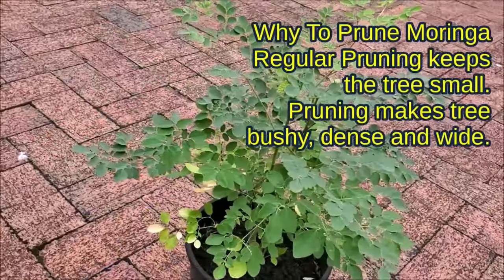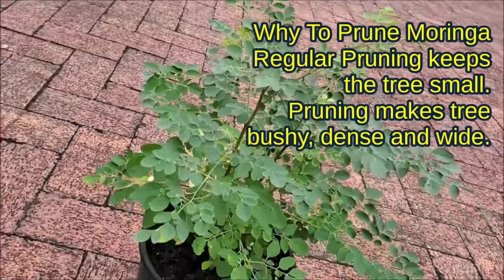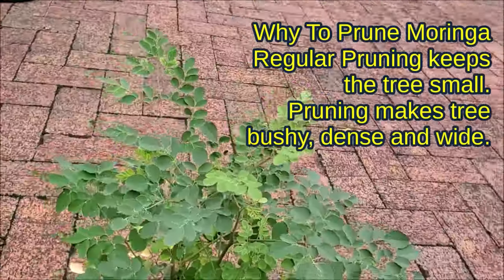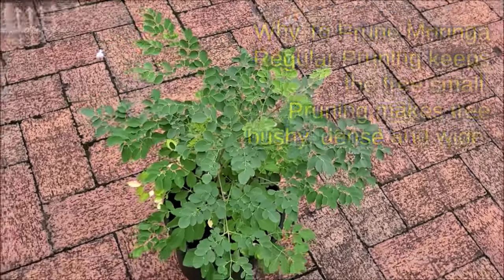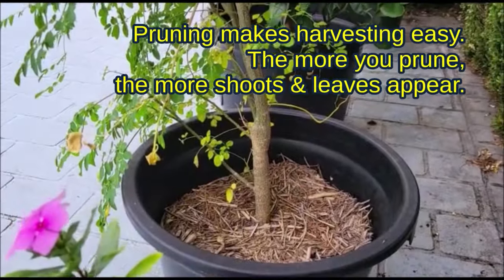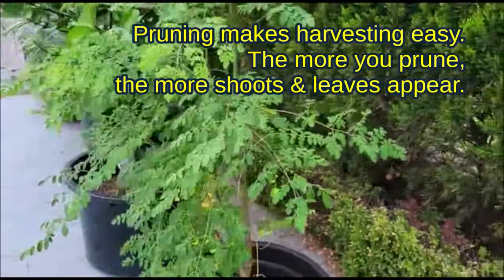Why prune Moringa? Regular pruning keeps the tree small. Pruning makes the tree bushy, dense and wild. Pruning makes harvesting easy. The more you prune, the more shoots and leaves appear.